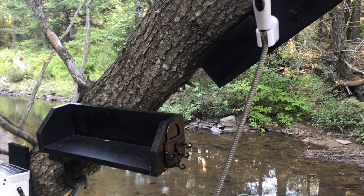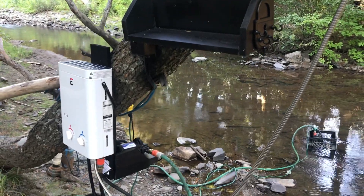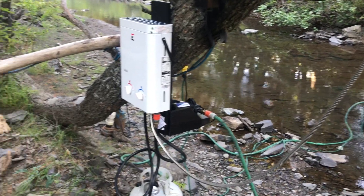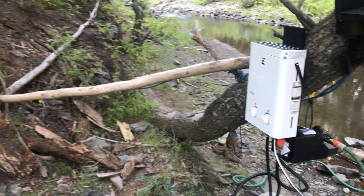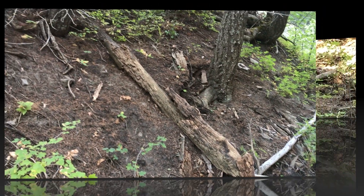To get the shower working took some innovation, and if you're interested just watch this short video. The setup needed 110 volt electric power, and for this I laid an electrical cable that needs to be plugged in to a generator or into an outlet in the cabin.